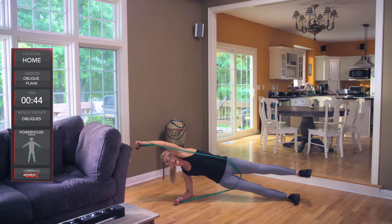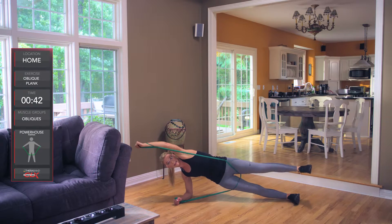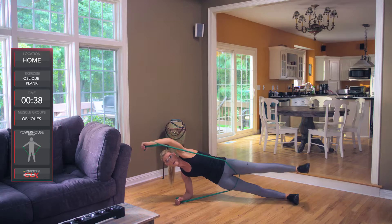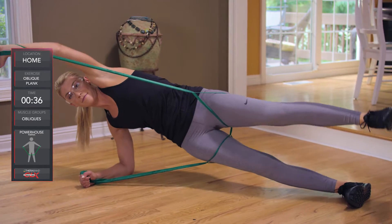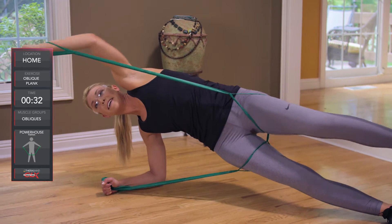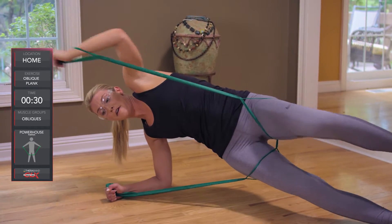Extend all the way overhead and back — keep repeating. Really feeling this in the obliques. Lifting up, making sure we're not falling over here.